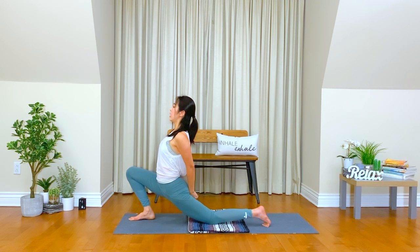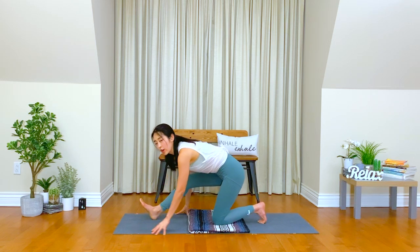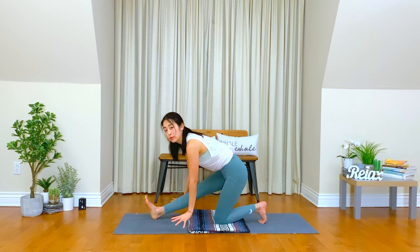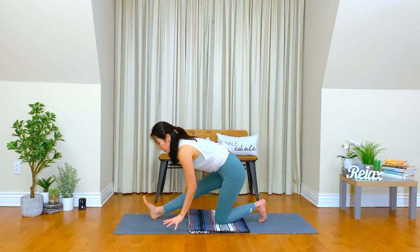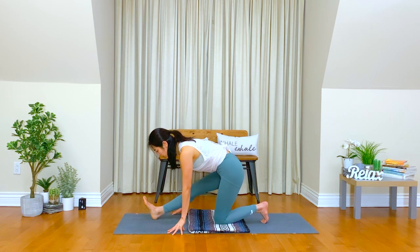Inhale, hug your belly in toward your spine. Exhale. Good. Slowly release, bring your hands down. Move your hips back, counterbalance, half split. If you have yoga blocks, you can take them underneath your hands. If not, just lift on your fingertips. Inhale, bring your chest down.